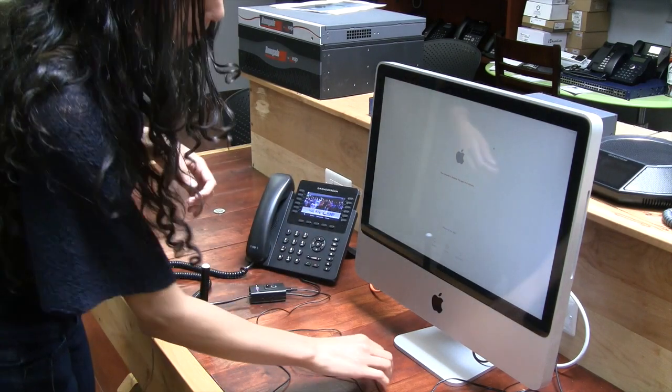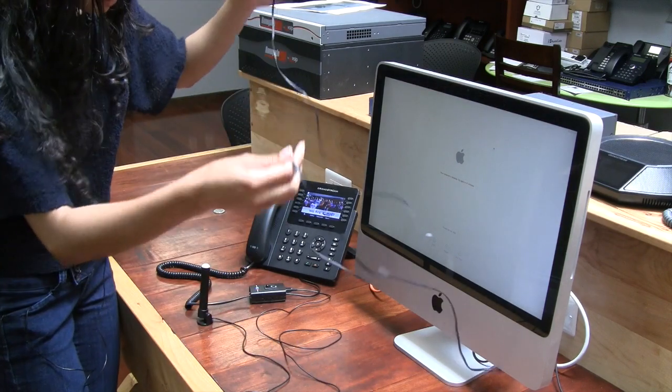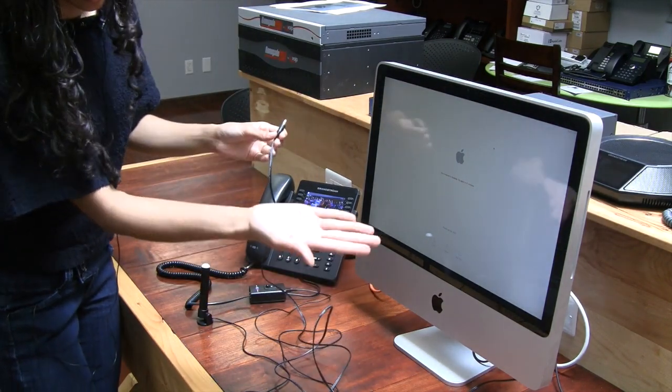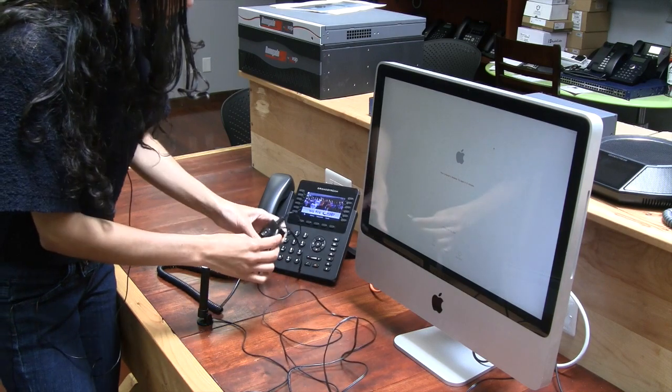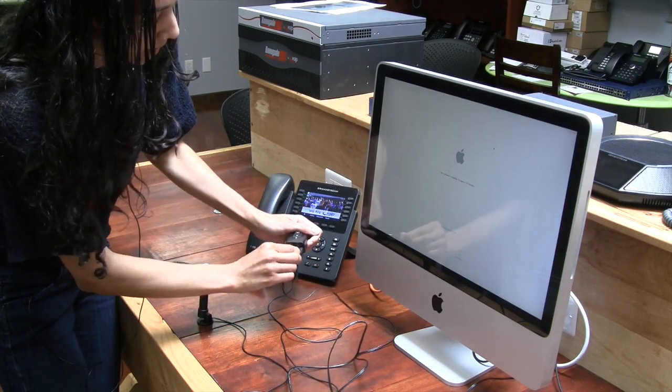All that we have left is the USB connection, which is basically what powers the Combi BusyLight. That is already plugged into the back of the computer for our purposes, but basically you are going to go ahead and connect the power supply into the back of the adapter here.